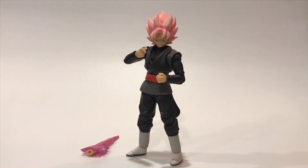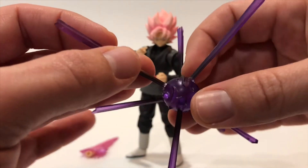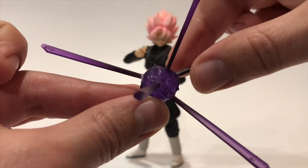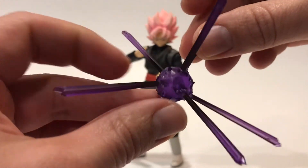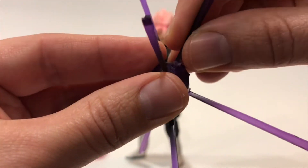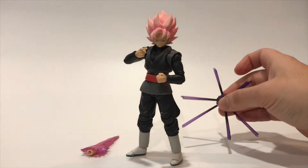Another effect is the black Kamehameha — or the purple, real dark purple one. Look at that, really nice with the energy kind of spreading out in all directions. You really can't mess this up because each piece has its own unique shape that plugs in, so it is hard to put together wrong. Really cool effect.